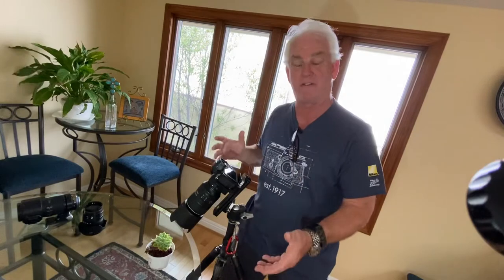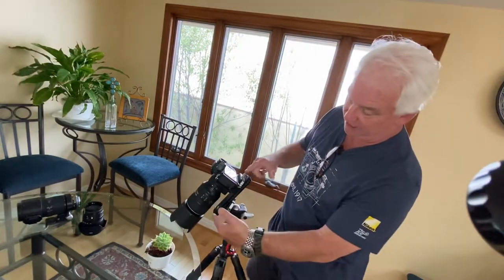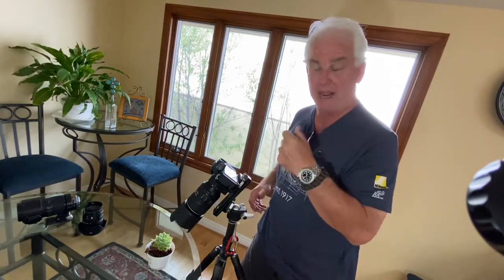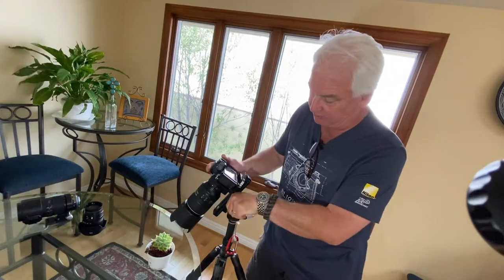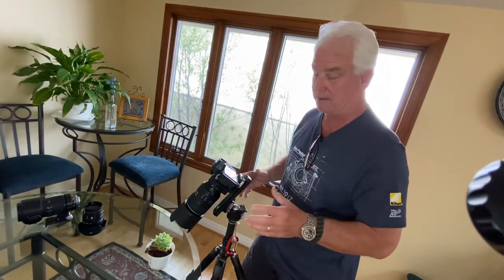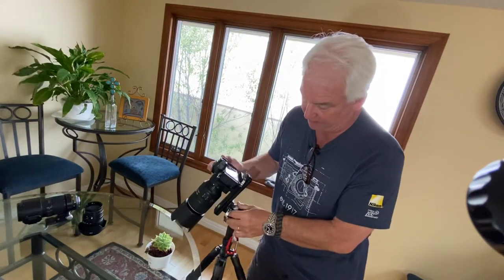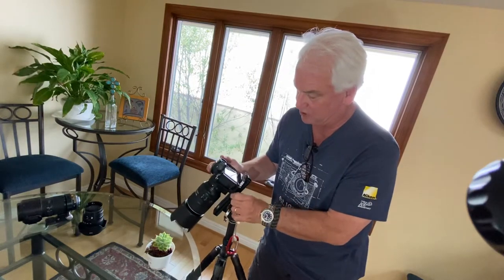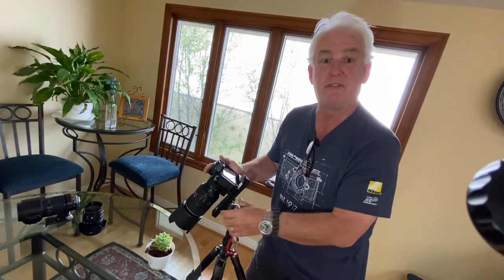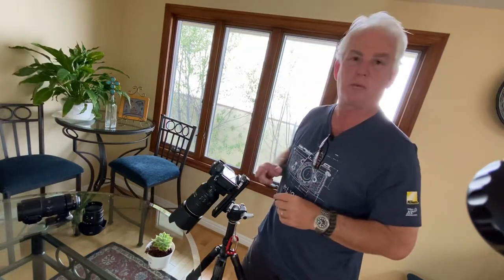I recommend the 90 to 105 millimeter macro lens for whatever camera you're using. I have the 105 here on the Nikon. I also have a macro slider — at Paul's Photo we carry the ProMaster and the Acratech macro slider. This allows me to set the tripod and slide the lens in and out to adjust the size. With macro photography, a tripod is 99% essential, and you'll see why in just a minute — if you're off a quarter of an inch, it's going to be out of focus.